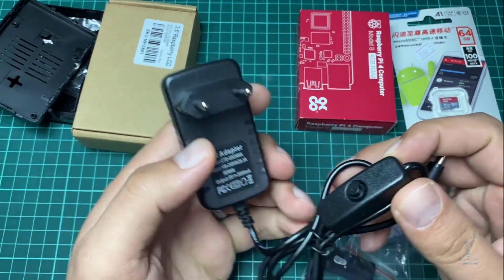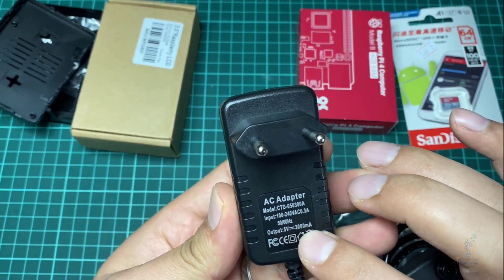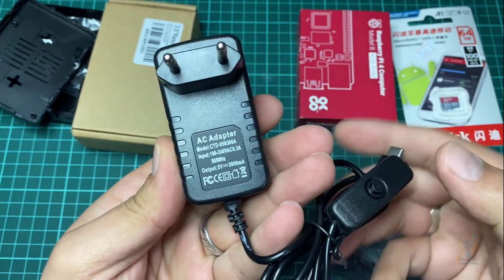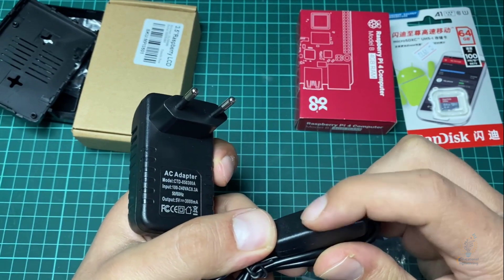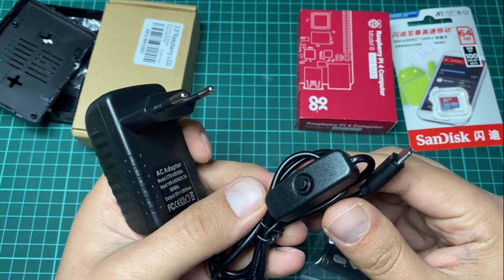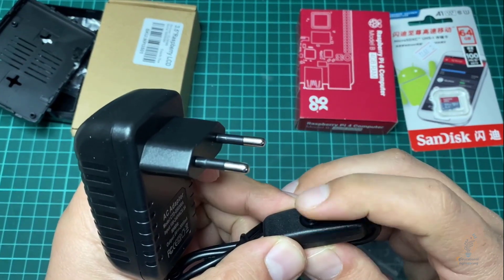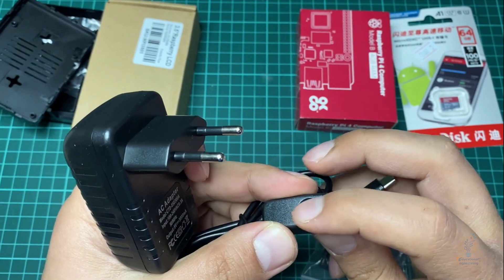Now here we have the charger. What I like about this charger is it's a 5 volt 3 amp charger, and it has an on/off button so you don't have to unplug and plug the cord each time you want to turn on and off your Raspberry Pi. We have a built-in button right here.